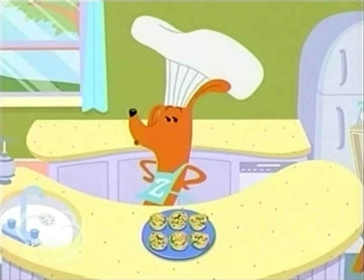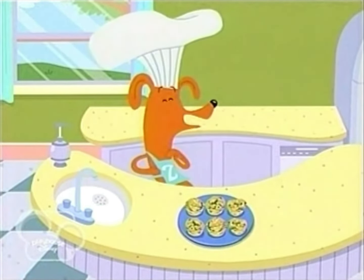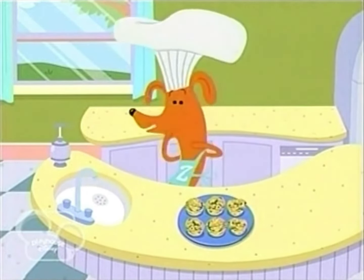Do I look good? Yeah. You can make this tasty treat at home with a grown-up's help. Simply whisk the mixture, pour it in the pan, and bake. Whisk and pour and bake!